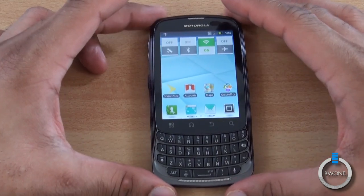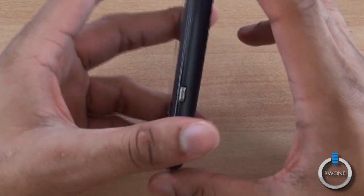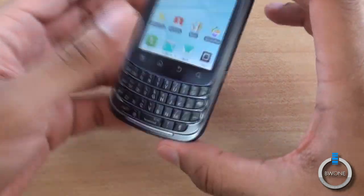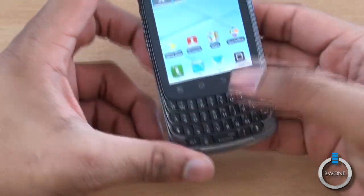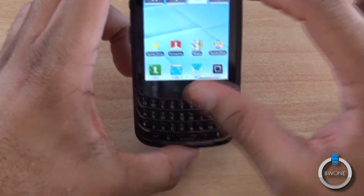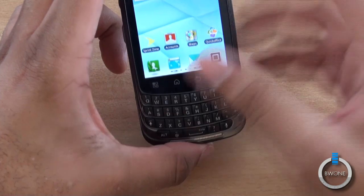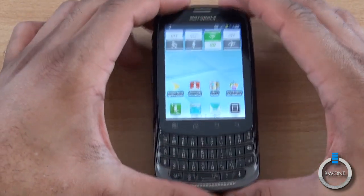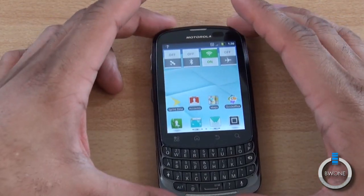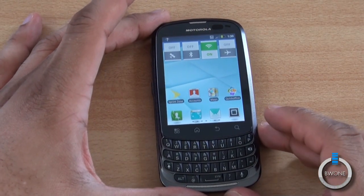So this is a quick unboxing, hands-on, and first impressions look at the Motorola Admiral. I actually really kind of like it as far as business is concerned. I like the design and the feel — it feels really solid. The screen is a decent size; I wish it were a little bit wider, more towards a widescreen aspect. But it's definitely good for being able to touch and type at the same time — similar to what we used to do on Palm Treo-style phones back in the day.